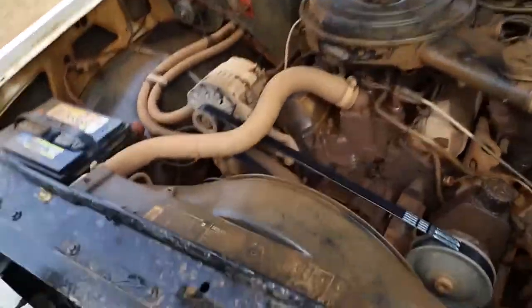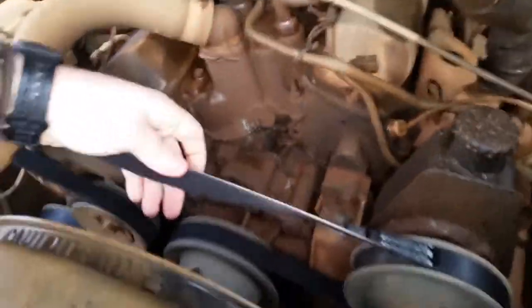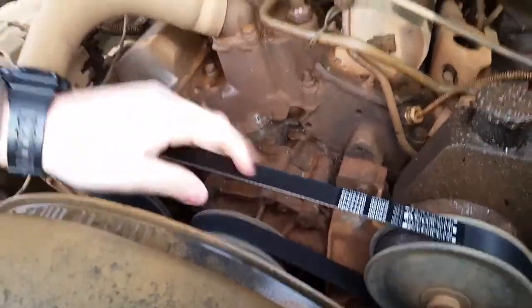Now we got to change the belt. First thing you got to look for is cracks underneath it or worn spots.